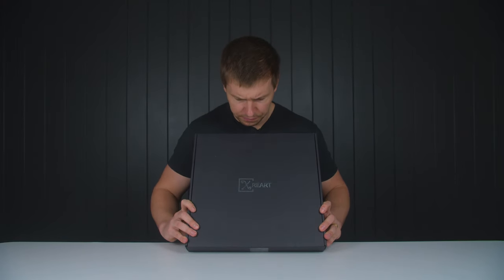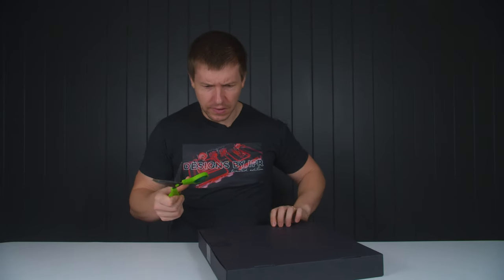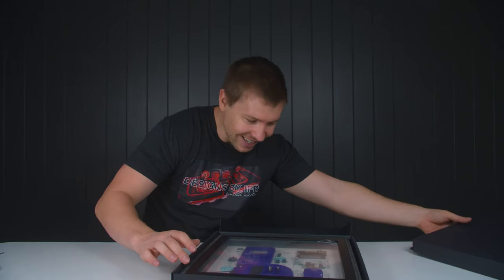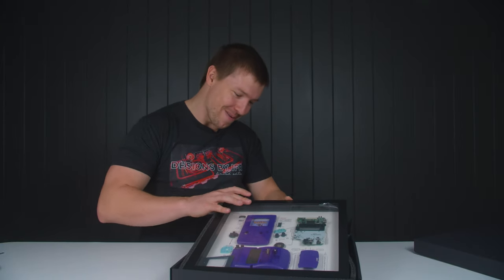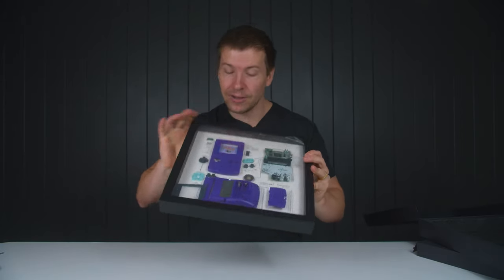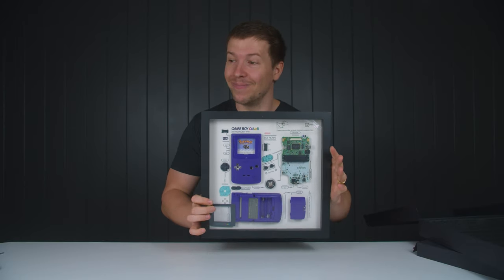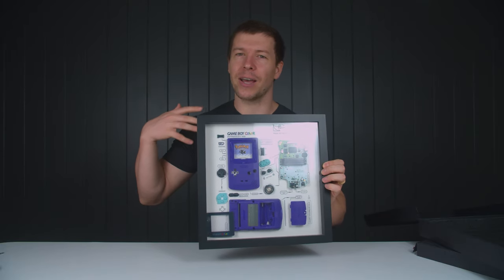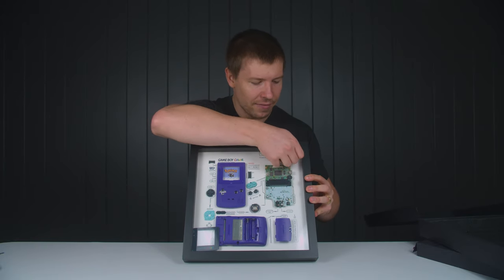The next package is from a company called X-Re-Art. I have no idea what that is, so let's go ahead and take a look inside. It's a thinner package, boxed really nicely. That is amazing — it brings back so many memories. It's actually the same color as the one I had. I had a Game Boy Color back in the day, and I ended up giving all my Game Boy stuff to the next door neighbor because I had kind of outgrown it.